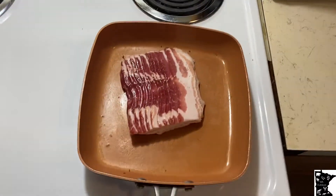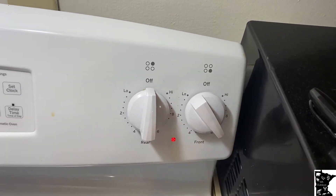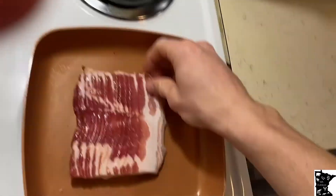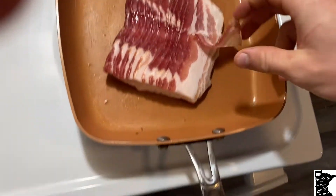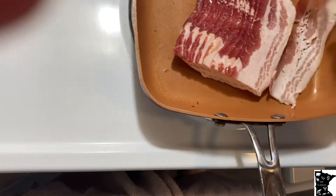Now it's time to get in the kitchen and start cooking. First thing you need to do — cook the bacon. Set it to like... six. Then you let these suckers cook, and then I'll show you the next step.